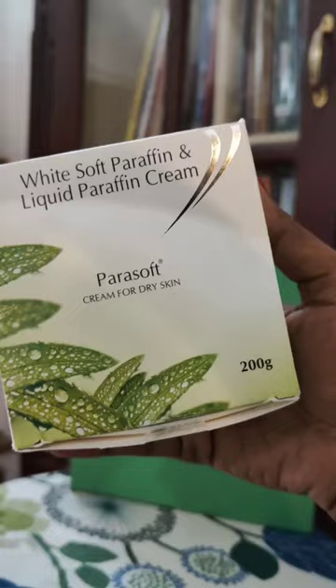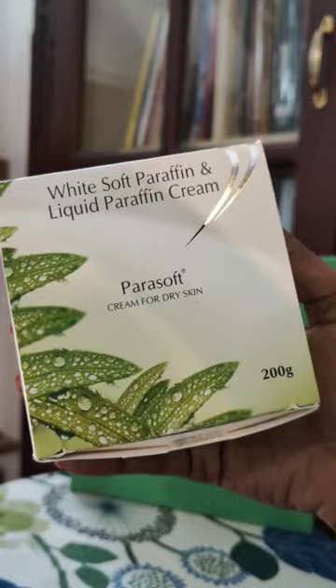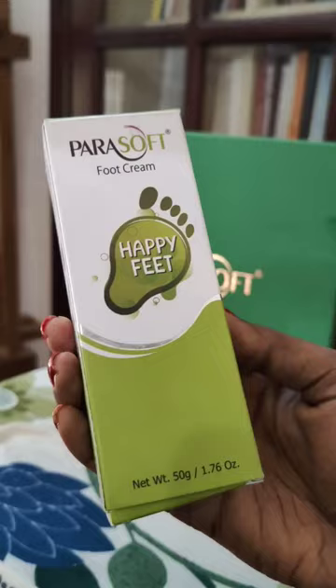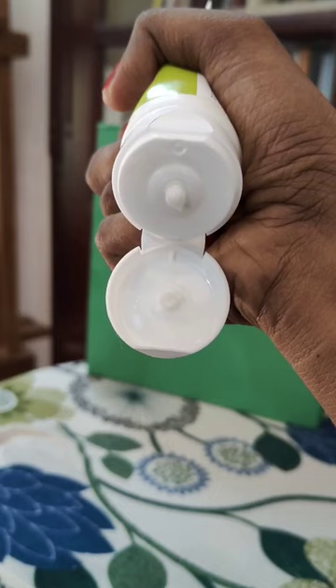Let's move on to the second product. This product is specially for my dry skin girls — best for hydration and smooth skin. Lastly, we have Parasoft foot cream.